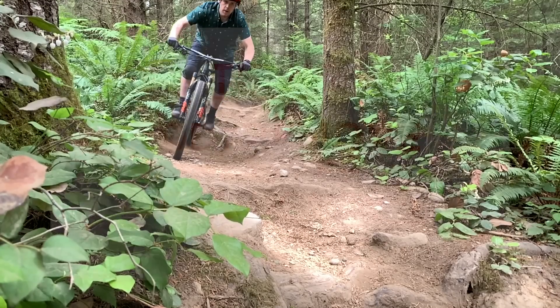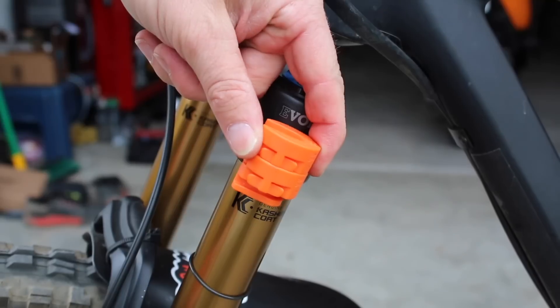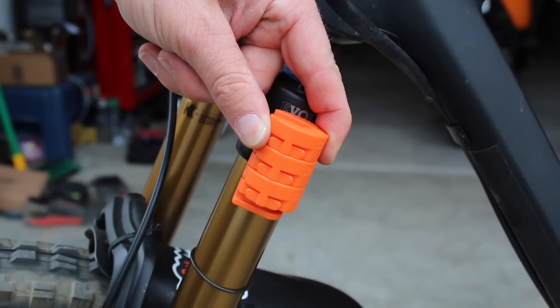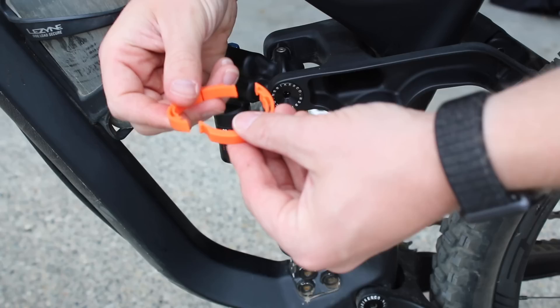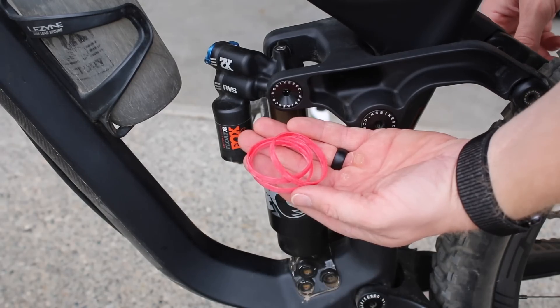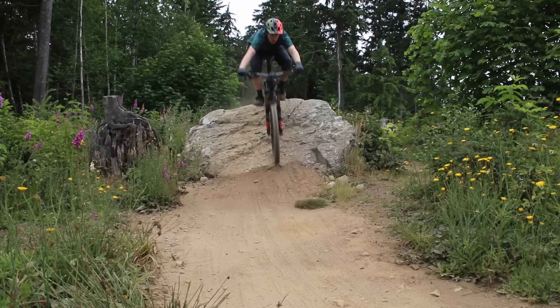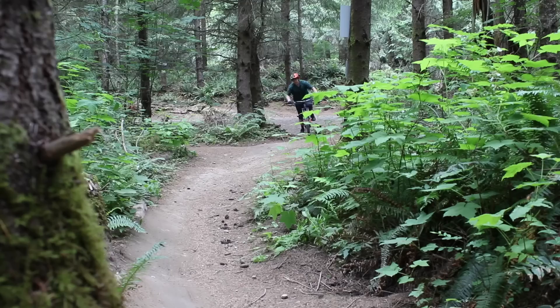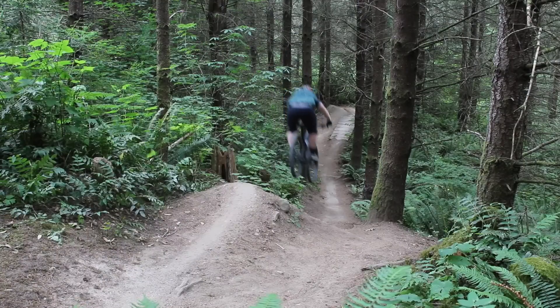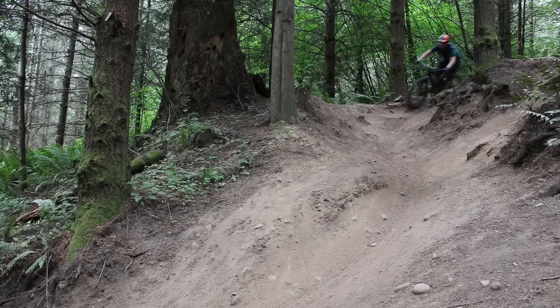Tip number five on how to get your suspension running perfectly is to start adding or removing volume reducers. Volume reducers allow your suspension to be more progressive or more linear. If you add more volume reducers, it's going to make your suspension ramp up — so the further it goes into the travel, the more it pushes back. By taking them away, it's going to make your suspension feel more linear or more consistent throughout. Set up your fork to your weight, make sure you have your compression and rebound dialed to where you think it works for you, and then start messing with the reducers to get that ramp up that you need.